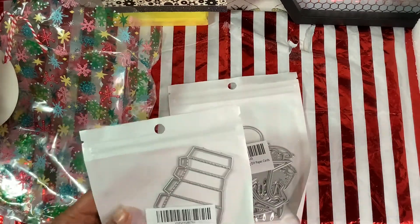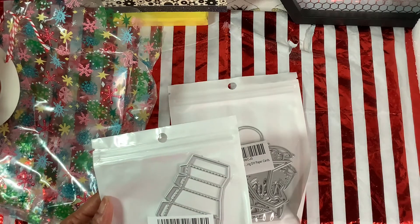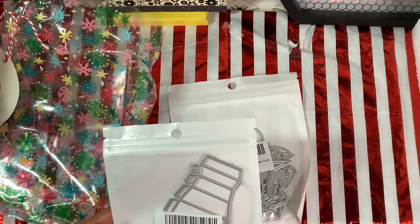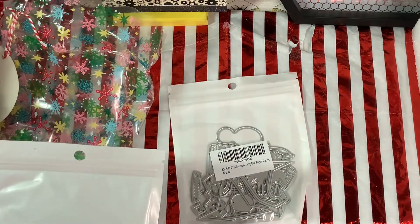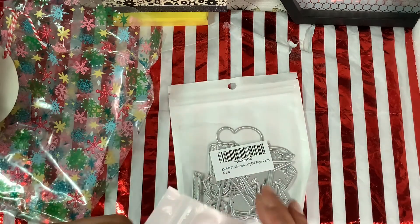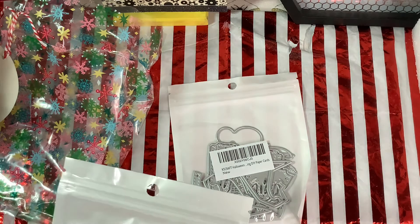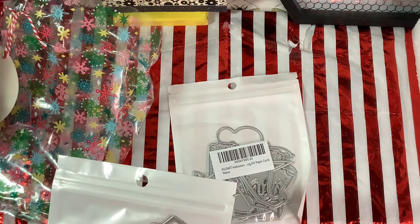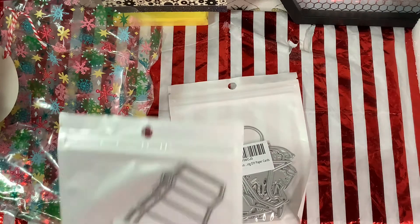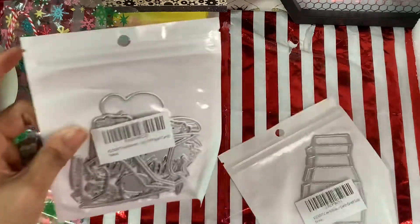So it's KF Crafts. Oh, this is a cute hollow card — small, new. I'm not sure what this makes, but it's nice. Maybe it makes like a box or something. I'm not sure, but that is cute.